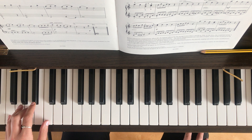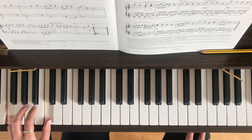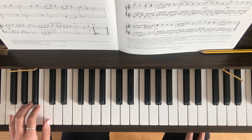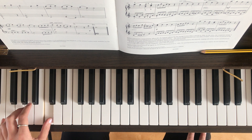Now we're on to the third line, bar nine. We start with a chord — that is C and F played with fingers one and five. And then you'll repeat it for bar ten. Then you've got an F on its own. Then A, F. Then C with a thumb.